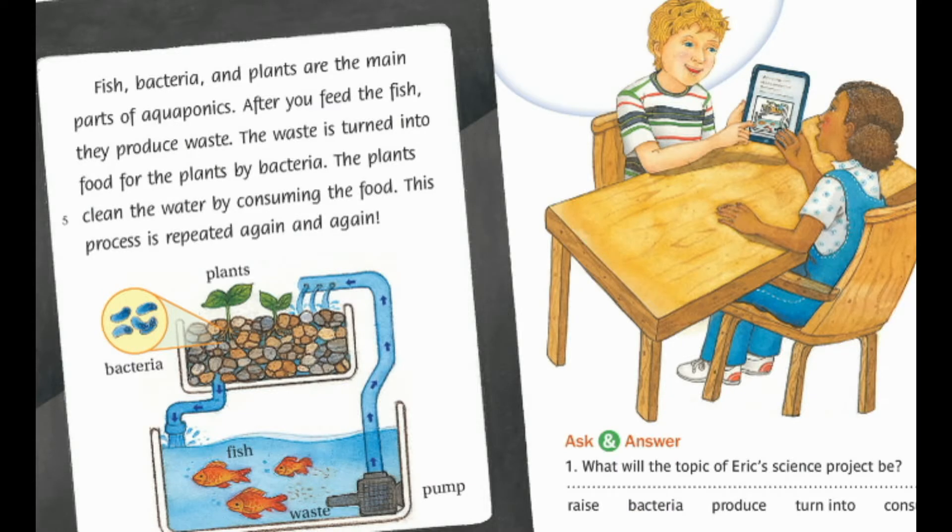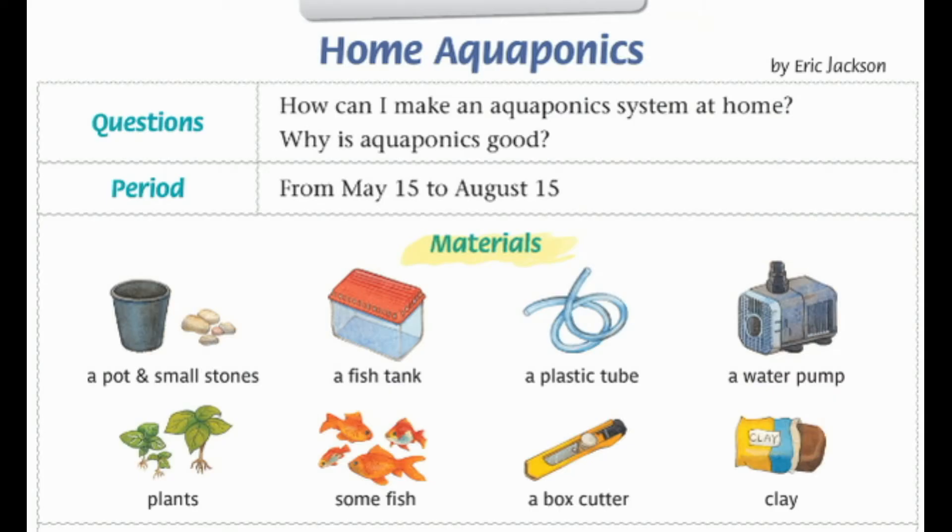Fish, bacteria, and plants are the main parts of aquaponics. After you feed the fish, they produce waste. The waste is turned into food for the plants by bacteria. The plants clean the water by consuming the food. This process is repeated again and again. Home Aquaponics by Eric Jackson.